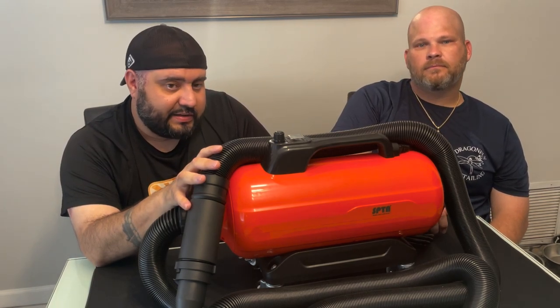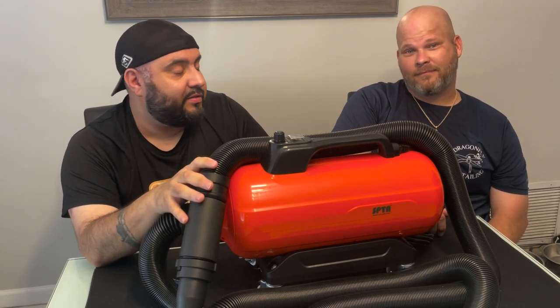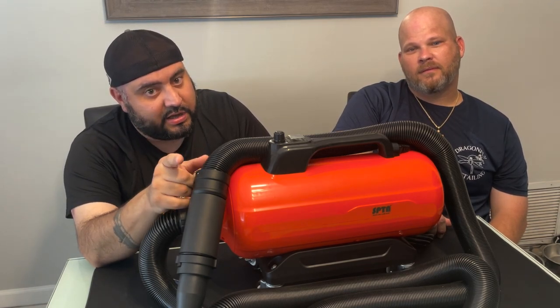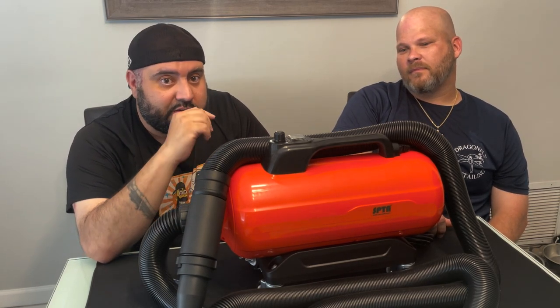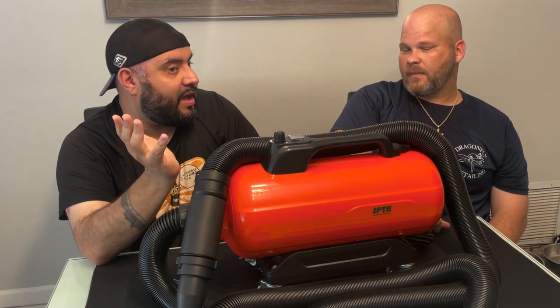Thanks for watching this longer-than-normal video, guys! Don't forget to like, subscribe, and hit the notification bell for updates on all our videos. We've got some more stuff coming down the pipeline, and you might notice some slightly different videos — some hobbies we're sliding in. Let us know in the comments whether you like it or not.